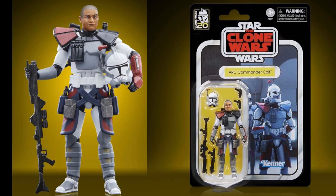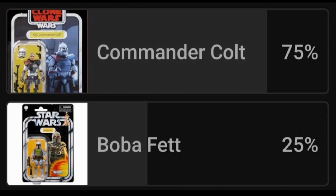We also had the ARC Trooper Commander Colt, and they both look very, very nice. I did a poll on my YouTube channel community tab, and the winner by far was the ARC Trooper — 74% said they'd buy Commander Colt, and the remaining 24% said they would grab a Boba. So there's a big difference there.